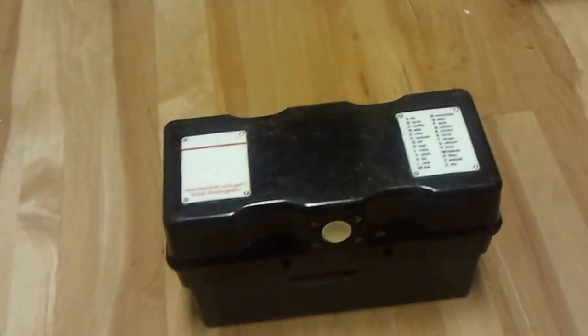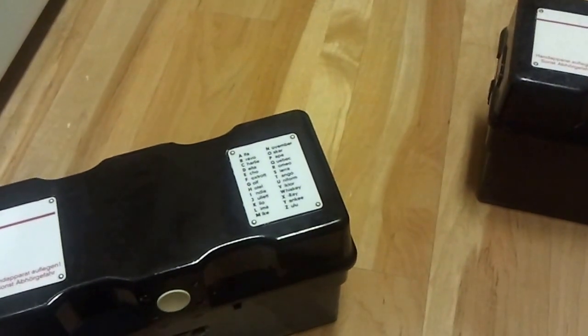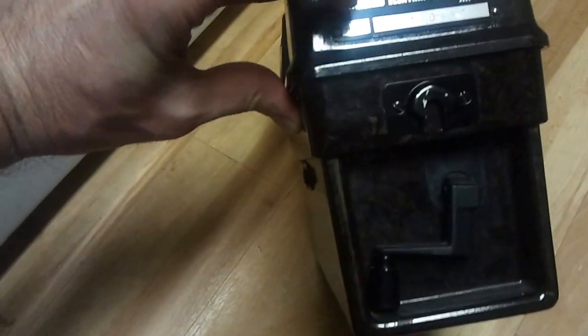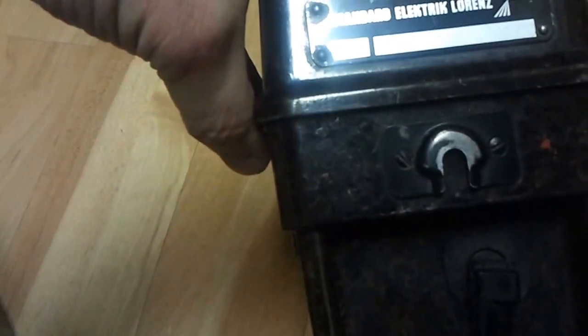I have been asked to make a video of the German field telephones. These are the German FF-OB-ZB, manufactured by Standard Electric Lawrence. This particular one was made in November of 1961, and this one was made in April of 1966.